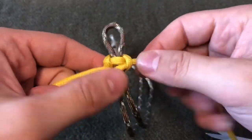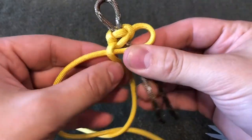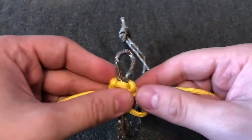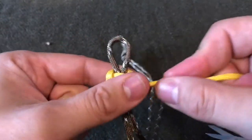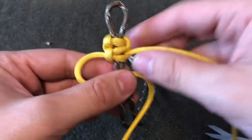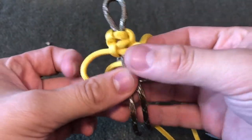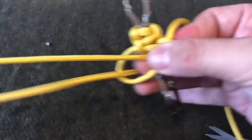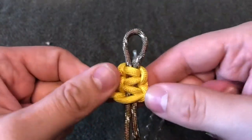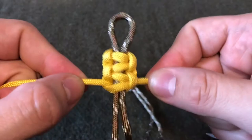That fits nice and loose because it's going to bulk up the more that we add the stitch in. So now we continue on going over and under and behind, and we're going to continue doing that the entire length of the bracelet. Over, over, behind, and through — this is known as the cobra stitch.